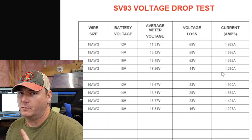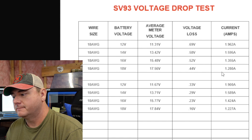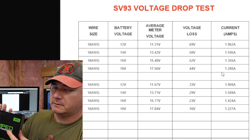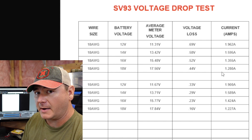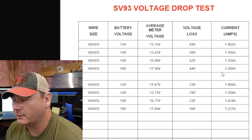Keep in mind this test is on one unit — a lot of you guys are running several different units on your boat. If you're running smaller 18 AWG wire with a higher voltage battery like the Amped Outdoors NMC battery, you're probably going to be just fine since that voltage is so high.